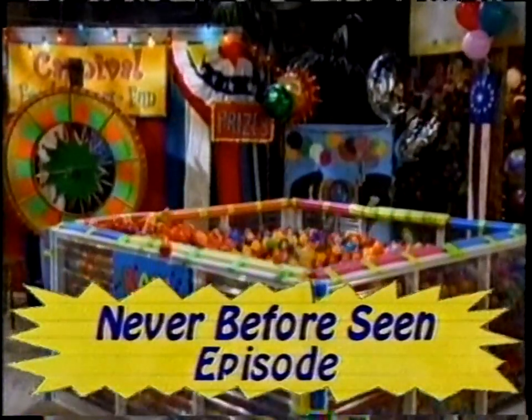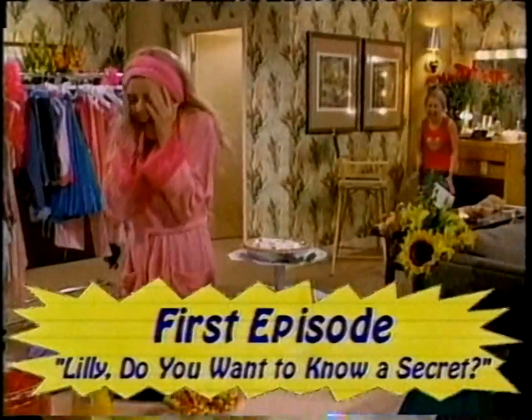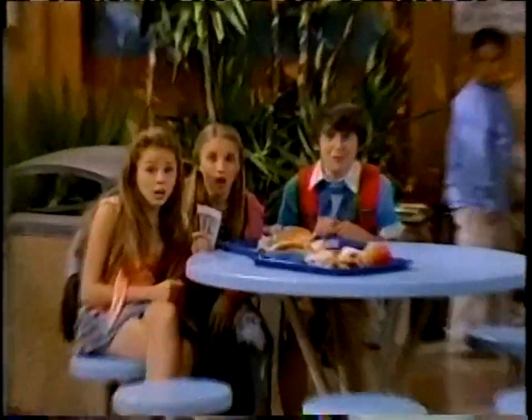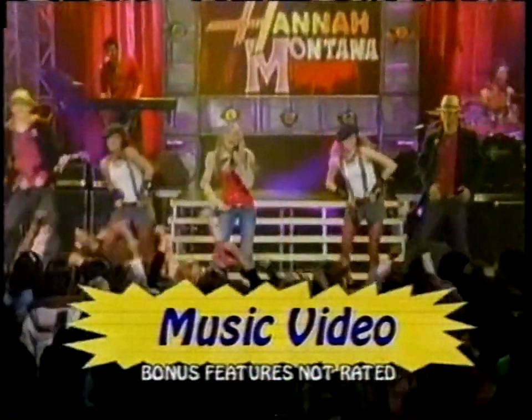Yippee-ki-yay! So what episode do you remember most? Probably the very first one. Lily, do you want to know a secret? He loves you! It's so weird to watch it now and then watch the new episodes because we look totally different now. So Miley, what can you tell us about the bonus features on the DVD? There is a music video for a song that is on the Hannah Montana soundtrack, which comes out the same time as the DVD. And then there's also my very first audition tape — no one's ever seen that before except me, my mom, and all of Disney.